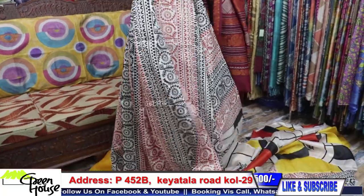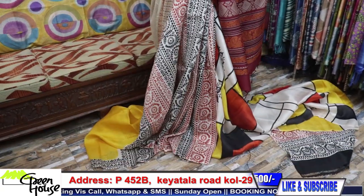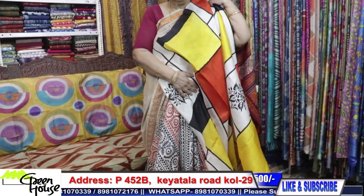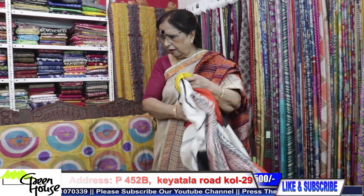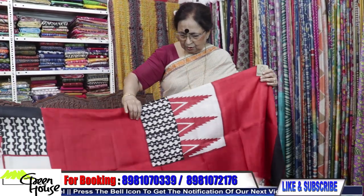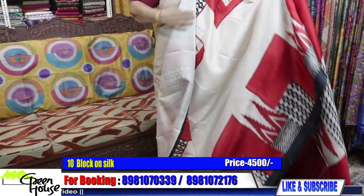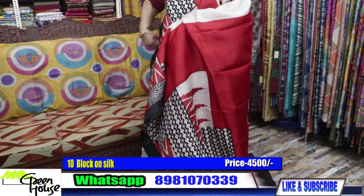These sarees are all costing ₹4500. I am just unfolding one saree to show you; otherwise I will show you as they are. It gives you this kind of effect. Very dressy ones for ₹4500 only. There are a few more — this is ₹4500 as well. Look at this — Shada Kalo Lala. The quality is good, and this is the achal section — a large achal.